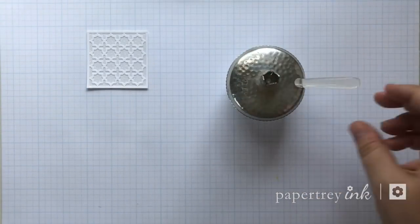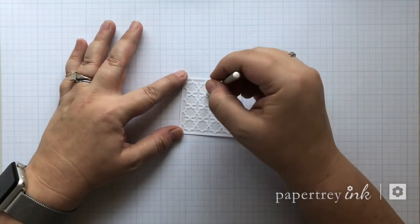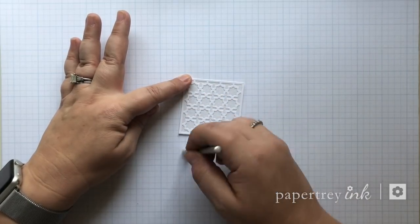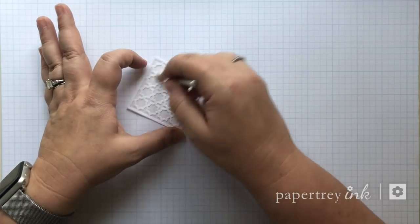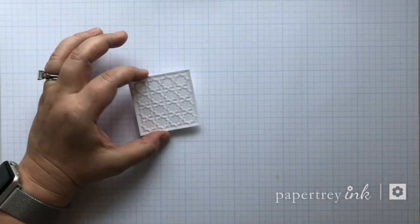It's a fun piece to have on my desk and it makes clear glitter readily accessible. I also keep close to that this little makeup brush — it's just a really soft small brush and it helps to dust off any excess that isn't stuck to the adhesive.